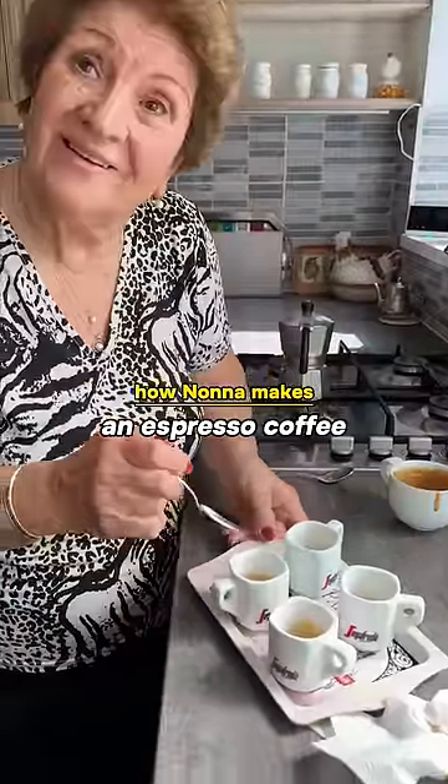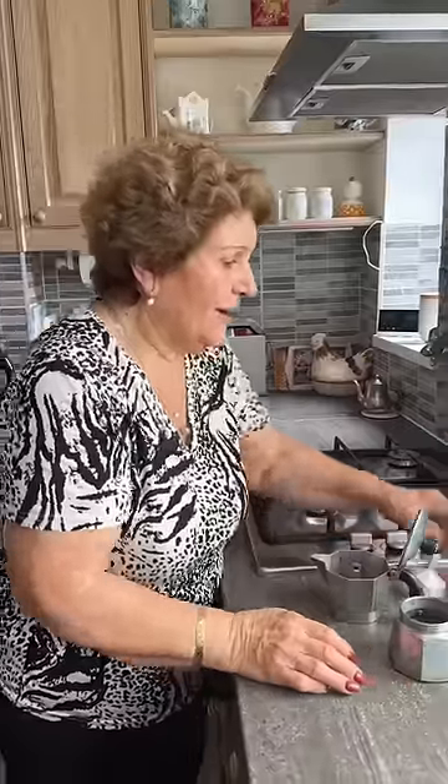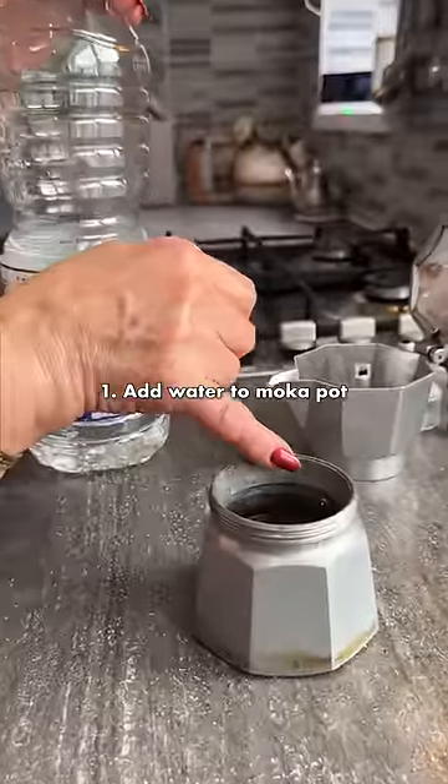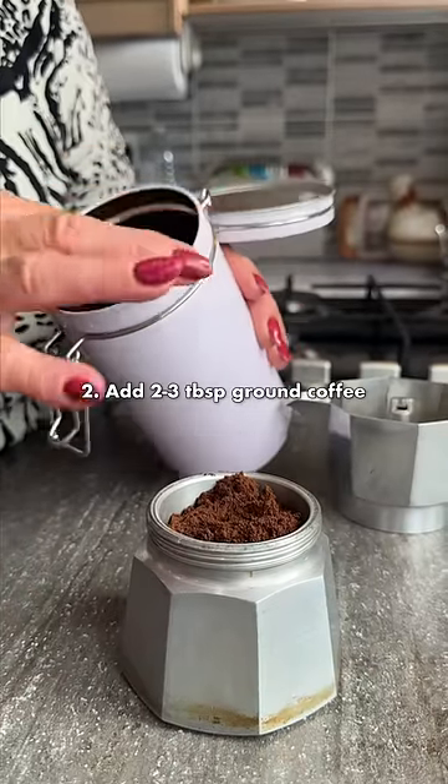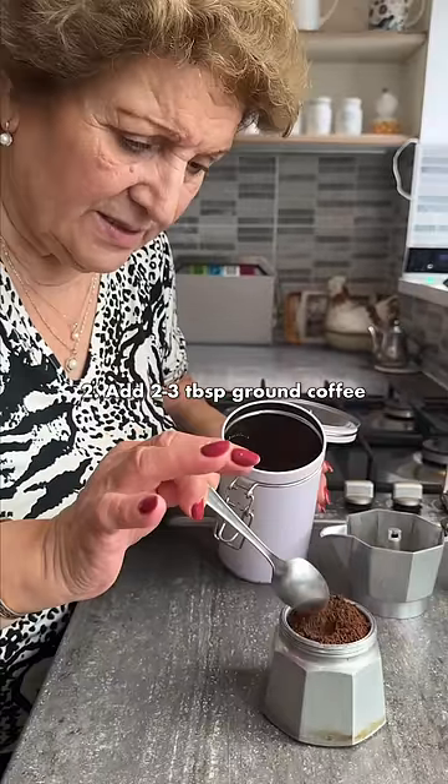Salute! Look. You see this? When it arrives there, it's the right measure. Coffee — decaffeinated coffee. When this falls, like that. See? That's the measure.